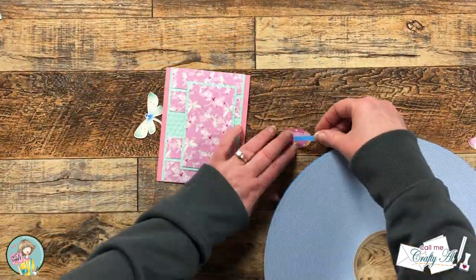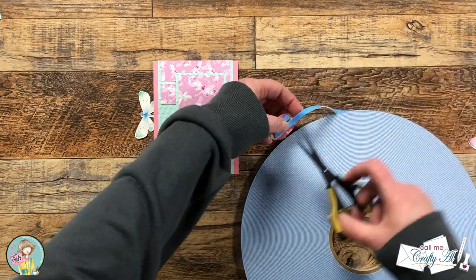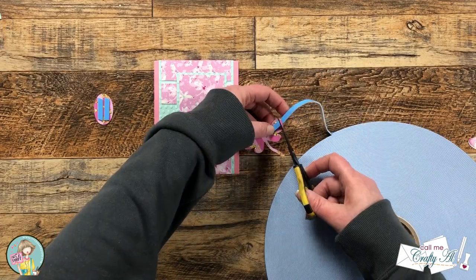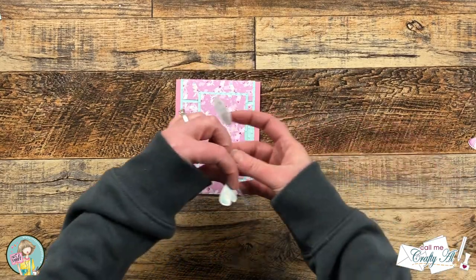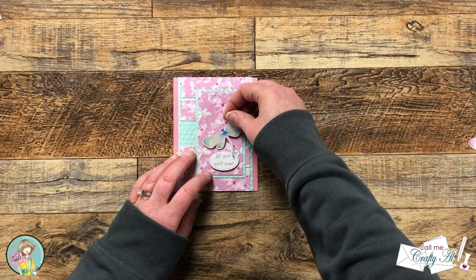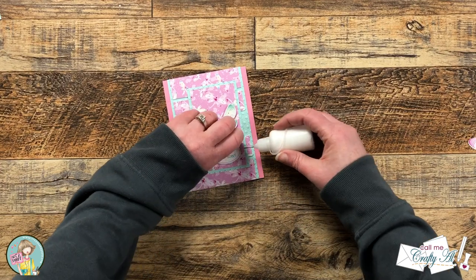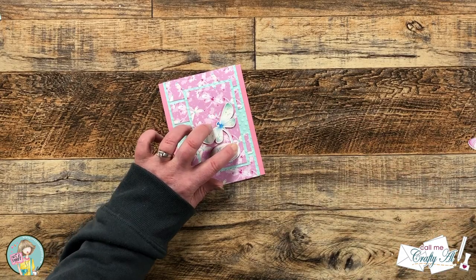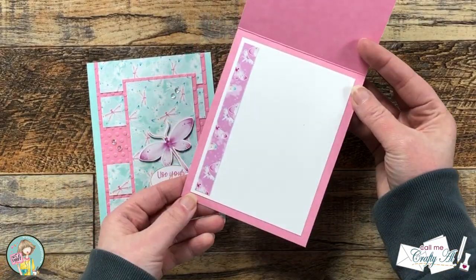For some dimension on the card I brought in my quarter inch foam tape and added some to the back of the sentiment and the wings of the dragonfly. Then I played around a little bit with the placement of each piece and once I had something figured out I adhered both pieces down. I did not put any foam tape behind the dragonfly's tail because it rests on the sentiment piece, so I just added a little dot of adhesive under that so it would stay adhered but still popped up.